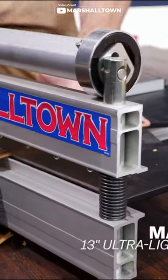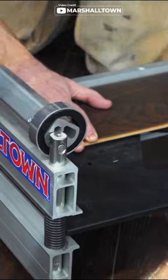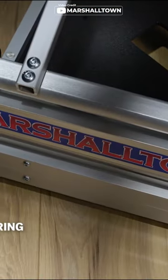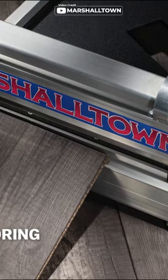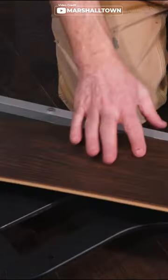Welcome to our latest video. If you're planning a flooring project, you need the Marshalltown Ultralight Flooring Cutter. This ultralight tool cuts vinyl, laminate, and engineered hardwood flooring up to 13 inches wide and 1/2 inch thick. With a Janka hardness of 1200, this cutter is perfect for your flooring installation.